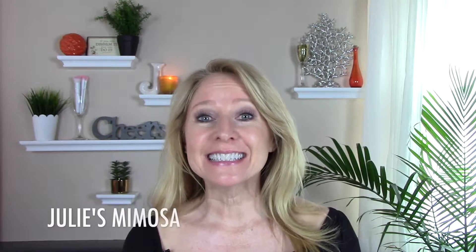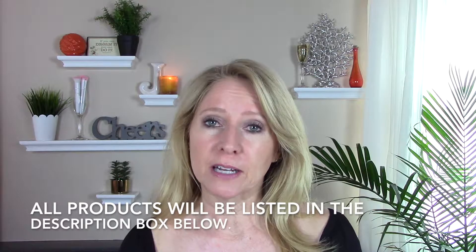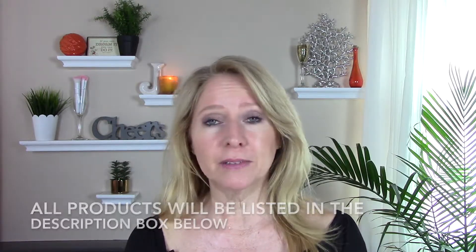Hi everyone, welcome back. Today we're going to look at some of my summer essentials for your skin — to prep your skin either for self-tanning for the warm months, or if you don't self-tan, you just want to get your skin in really good, moisturized, exfoliated shape so that you feel more comfortable wearing dresses or shorts or whatever it is that you might wear.